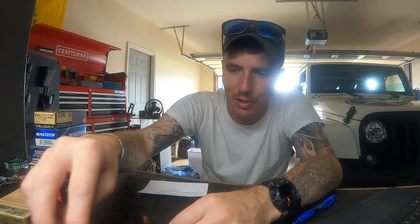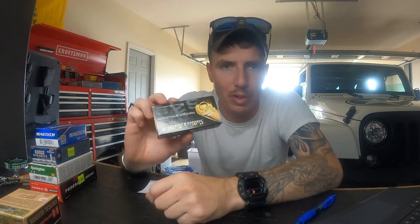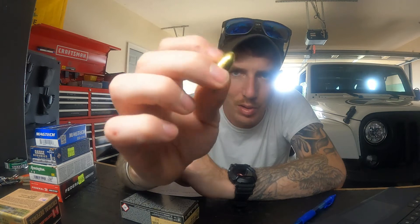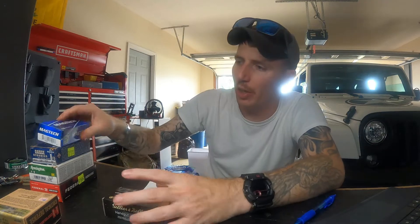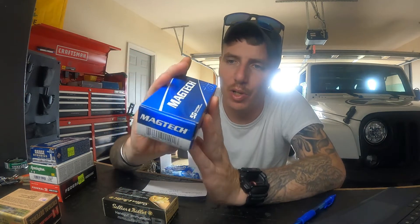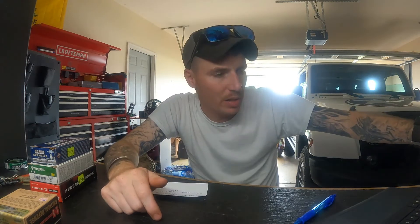So what are some brands and what are the differences? For plinking, you've got S&B here — standard 115 grain 9mm, brass cased. These will shoot through anything all day long, so I usually buy these by the case. Or I go with Magtech, another good quality manufacturer — also 115 grain supers. We'll get into the difference between supers and subs in a second, but these all day long, buy them by the case, no issues.